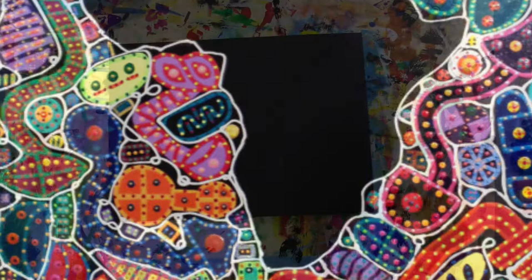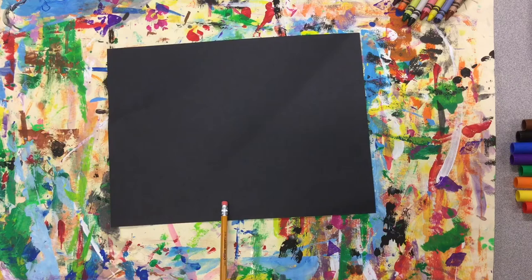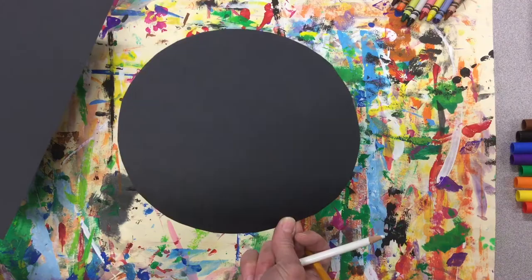Reggie Laurent used lots of different sizes of canvas — large ones, small ones, round ones, triangle ones. I have a piece of black paper here that's a rectangle and I think I'm going to keep it. But if you wanted to make yours different, if you wanted to do a circle or a triangle, you could go ahead and do that. Just make sure you use a tracer and get a nice clean shape.